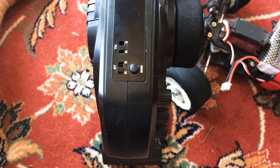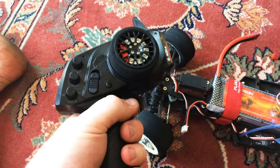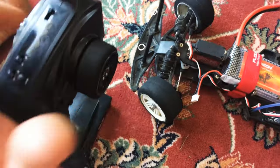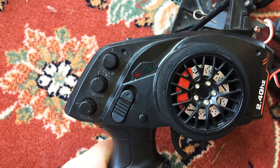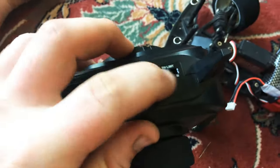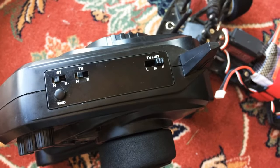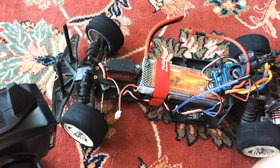Both the receiver and transmitter are pretty good. What I like about the transmitter is you can put your steering normal or reverse, and the throttle the same way. You have steering trim, throttle trim, steering rate adjustment, and you can adjust the throttle limit between low and high. Sometimes I let my brother drive — he's not the best driver — so I just put the throttle to low.